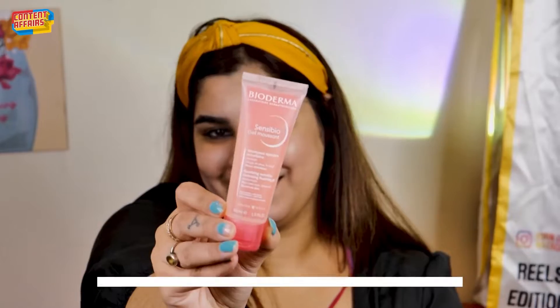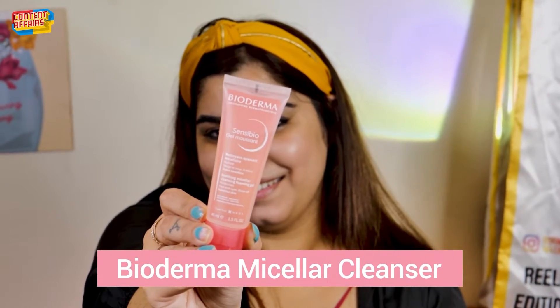For the next step, I am going to use this micellar cleanser by Bioderma. It is very light on your skin. All you have to do is take a pea-size amount of the cleanser, take some water and just clean your face and even your eyes — it's so gentle that you can use it around your eyes. Then just wash it off with water.